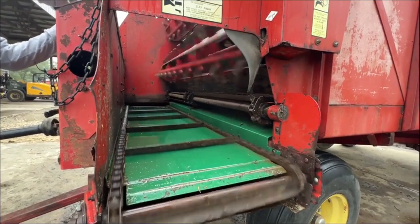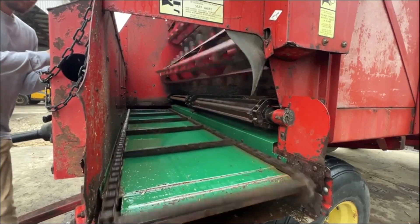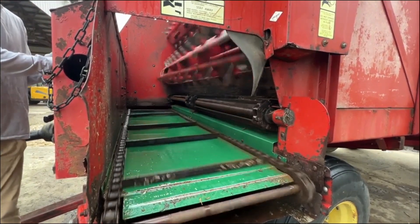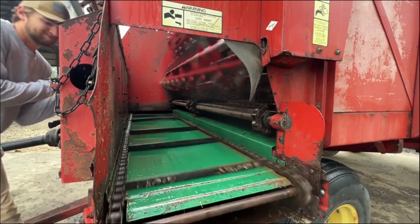Clearly, you can see the beaders running in the unloader chain also. It's on a good New Holland tandem gear. It's been set up this way probably since new. Any questions on it, just give one of us a call. Real solid wagon.